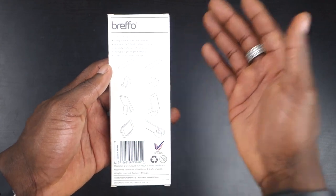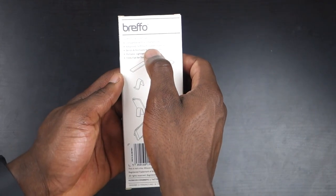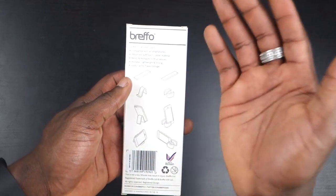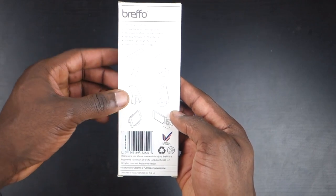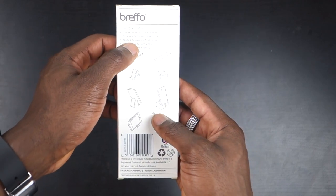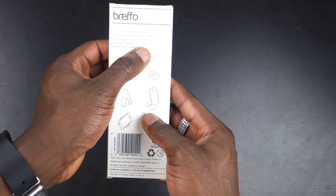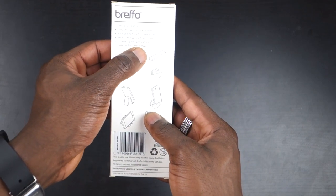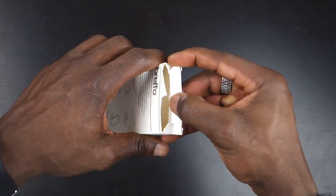Whether you have Android or iOS, phablets or a small smartphone, it features advanced soft touch rubber material, which provides protection for your device while it's placed on there so it won't scratch it up. It bends and reshapes to fit all devices, and it's portable, lightweight, strong, and folds flat for travel and storage.